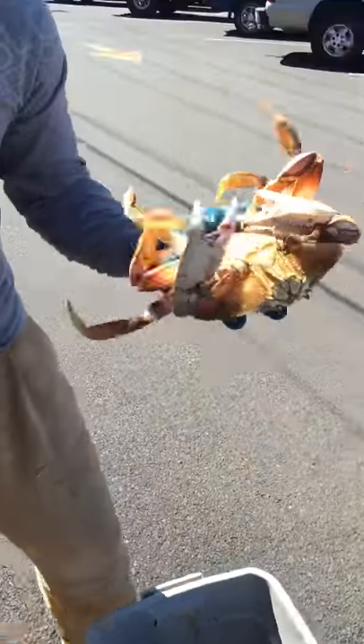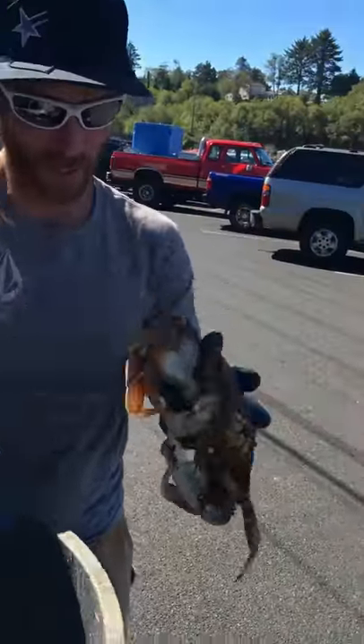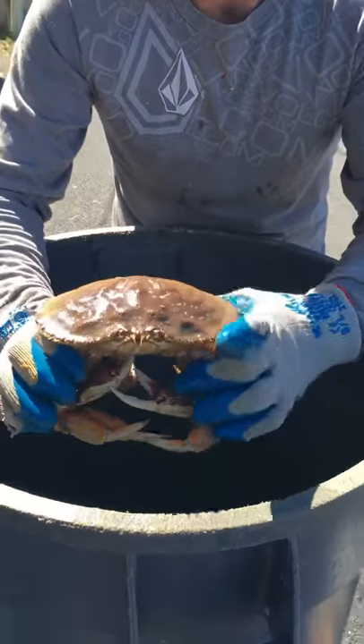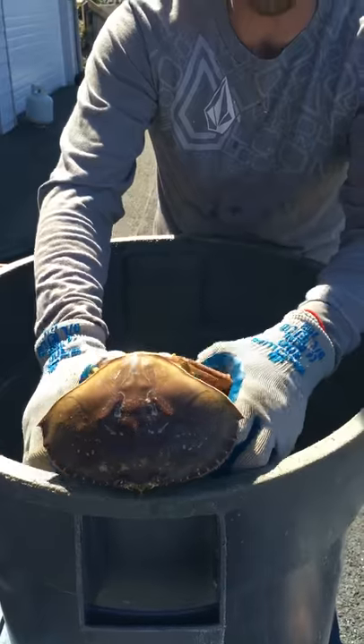All right, so what you want to do is always grab your crab by the non-business side. Grab them like handlebars, your claws. Come down, and the easiest thing to do is hit them right between the eyes on any kind of edge surface.